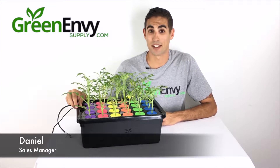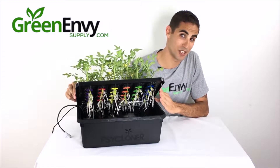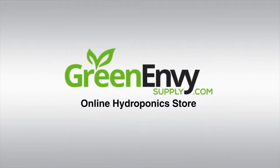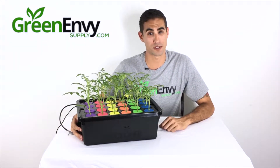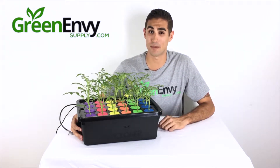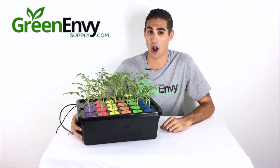Hey guys, this is Dan at greenebbysupply.com and today we're going to talk about the Cycloner and how I got these massive roots in 7 days without any gels or solutions. The Cycloner is a 24-site cloning system that operates without the use of spray jets or air stones. This is hands down the easiest cloning system I've ever used, especially when compared to traditional cloning methods like using a humidity dome and rockwool cubes.